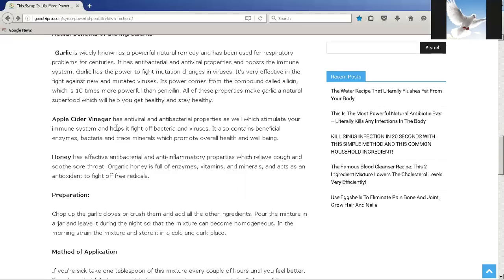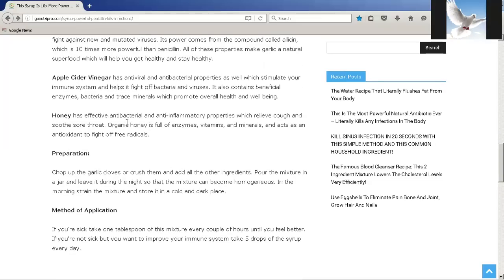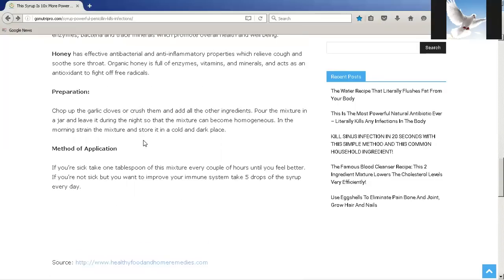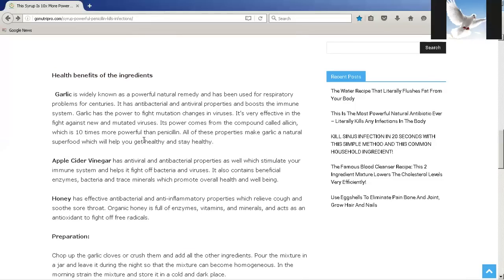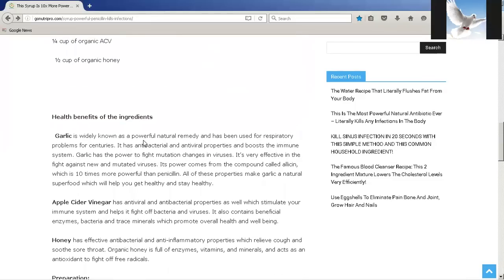One of the next ingredients is apple cider vinegar. Apple cider vinegar has antiviral and antibacterial properties which stimulate your immune system and help it fight off bacteria and viruses. It also contains beneficial enzymes, bacteria, and trace minerals which promote overall health and well-being. Honey has effective antibacterial and anti-inflammatory properties which relieve cough and soothe sore throat. Organic honey is full of enzymes, vitamins, and minerals and acts as an antioxidant to fight off free radicals. You can go through the rest of the article and see the preparation methods described below.